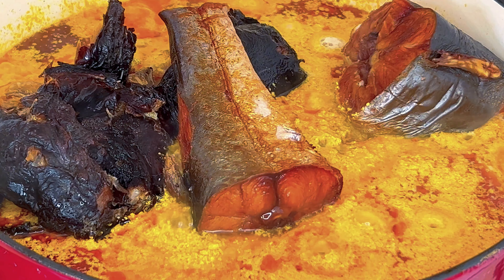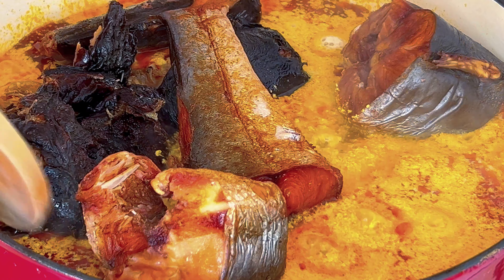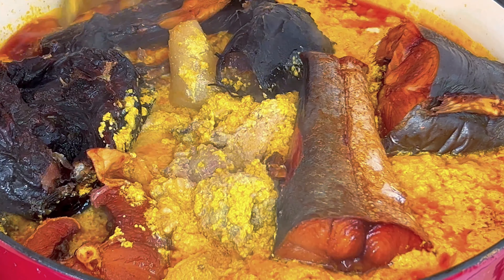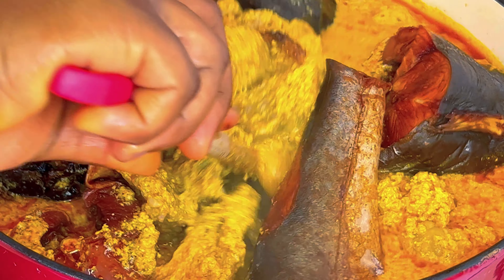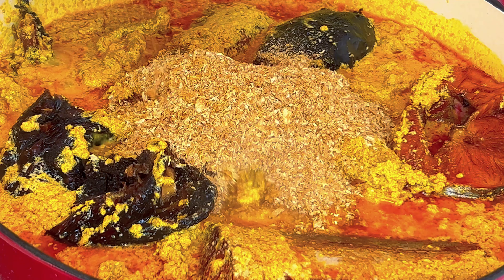Please do not skip this step. It is important that your egusi properly cooks, as this prevents it from becoming rancid and upsetting to the stomach. Also add ground crayfish.